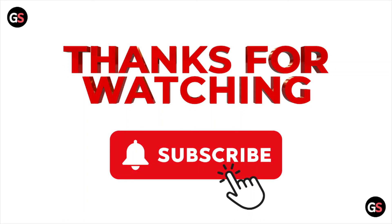So that's all about this particular video. I hope you like this video. Please do subscribe to the YouTube channel. See you in the next one. Thank you, bye.